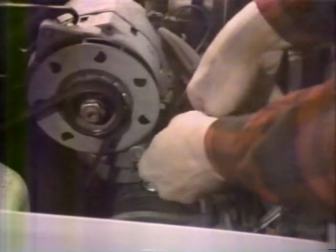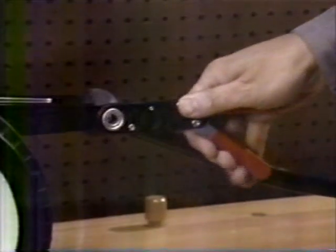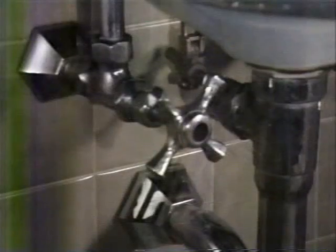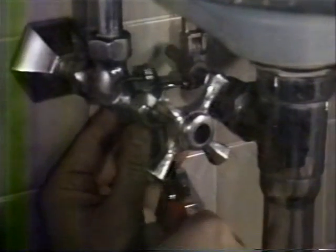To loosen a nut, simply reverse the handle and squeeze. If a nut is stuck, just hold the handles together and use it like an ordinary wrench.